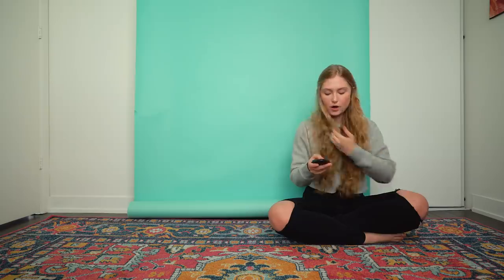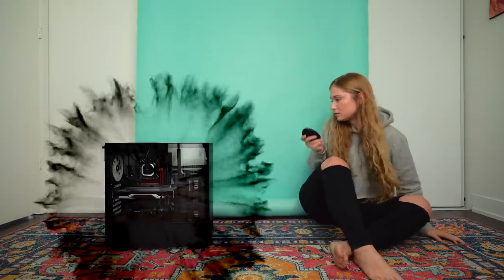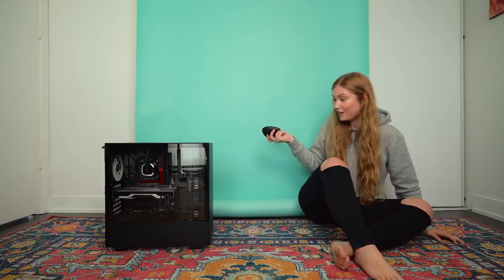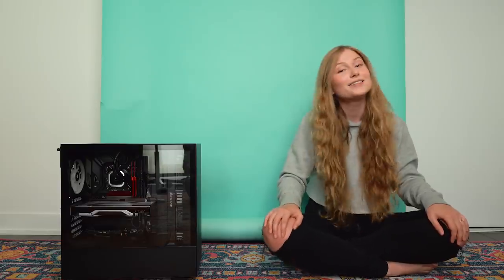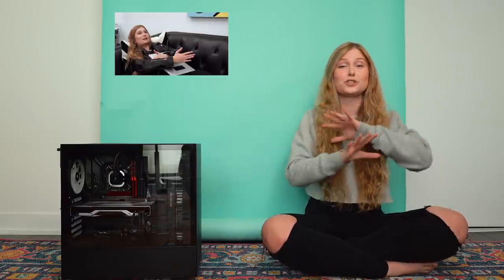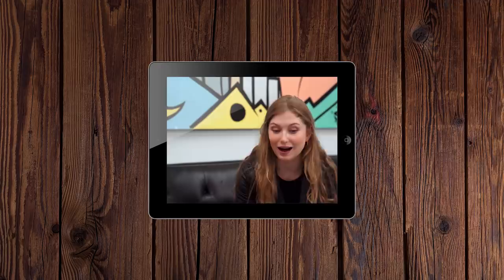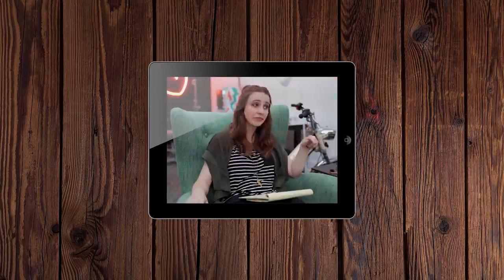I think I pressed the wrong button. Okay, maybe it's this one — sweet, now we can get going with the video. A few weeks ago I did a video with Sara Dietschy and I told her all about my computer woes, and I told her I really needed to make an upgrade, so she gave me a lot to think about.